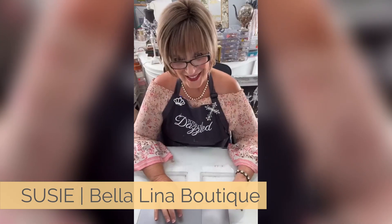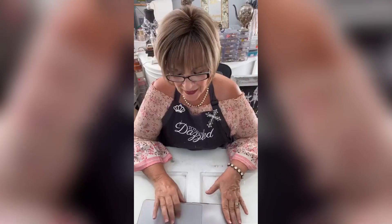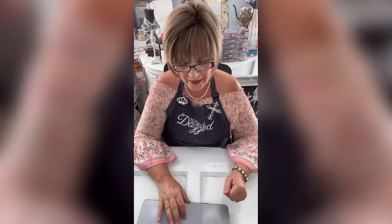Hello! Welcome to Totally Dazzled. I'm Suzy Lee with Bellalina Boutique. Come on in.